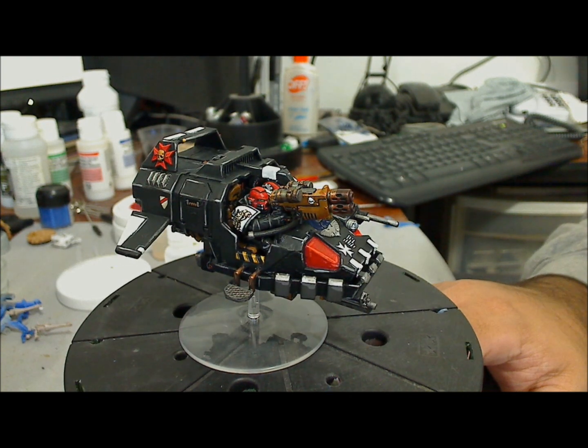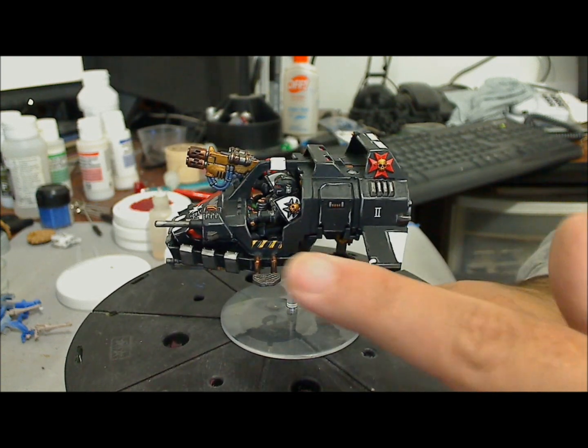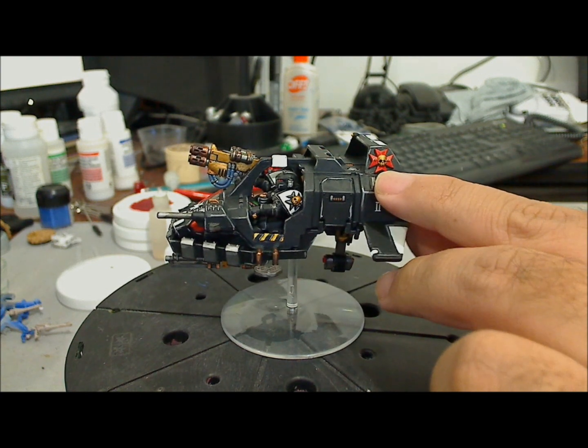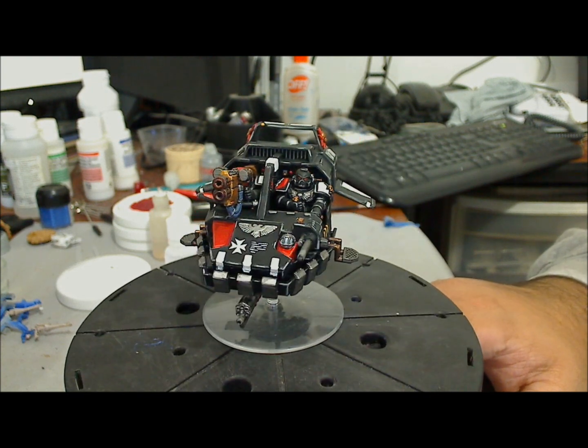That's why you can see in some places it's not that well built, like over here. You can see the build is not the best, but it's an old model. I'm really happy with the result — I really like the model.